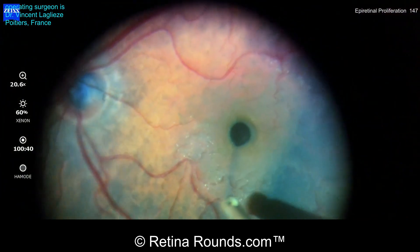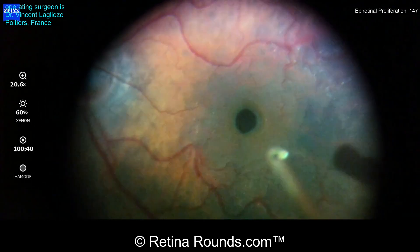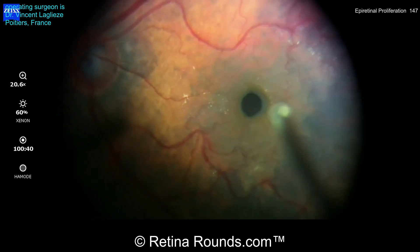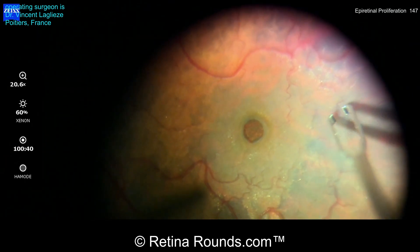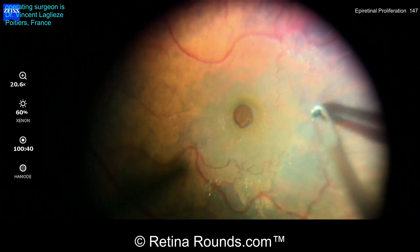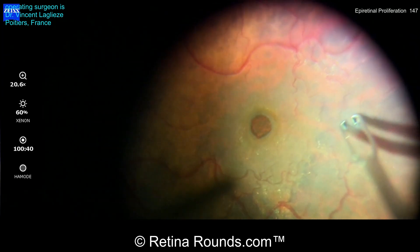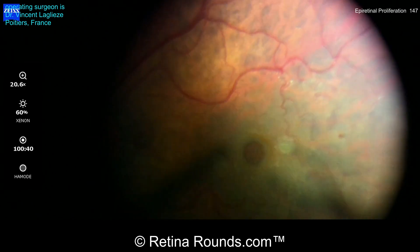Now we're getting a higher magnification view. The tissue blue is being removed, and you can see that there's some patchy staining of the ILM. The parts of the ILM are going to be blocked from staining due to the presence of this epiretinal proliferation located more centrally. The best area of staining appears to be in the temporal aspect of the macula, and so Dr. Leglaise is going to try to fracture the ILM in this location using a pinch-and-peel technique.